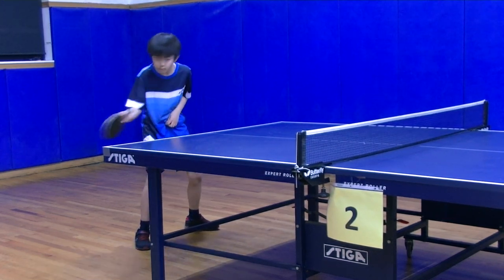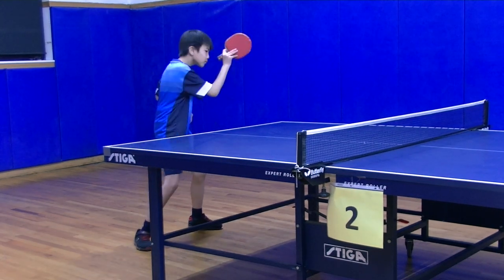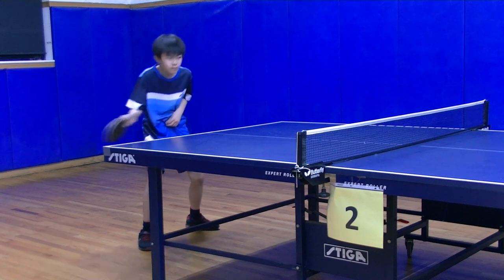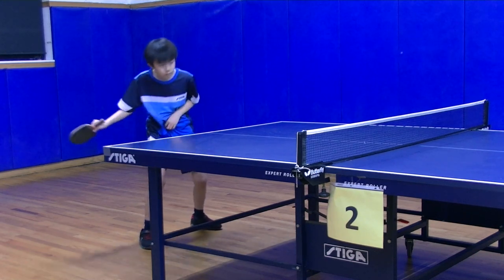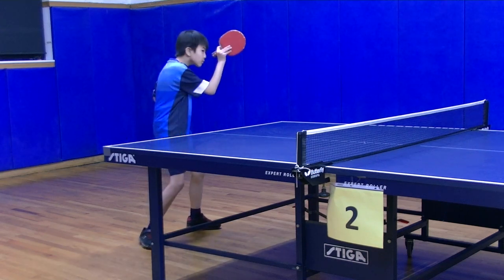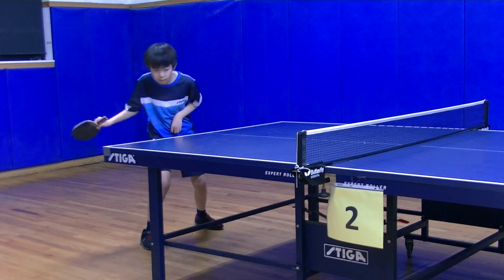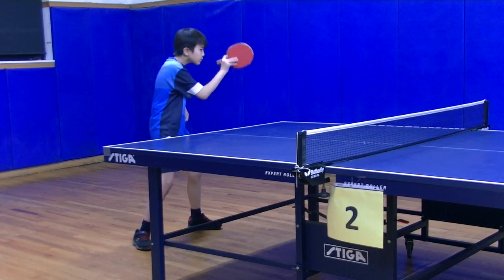Forehand stroke. We usually start with the forehand stroke, and the practice methods are as follows: A. Shadow stroke. B. Multi-ball practice. C. Practice with coach. There is another aspect that involves practicing with opponents of similar age and skill level, but unfortunately we cannot do that.